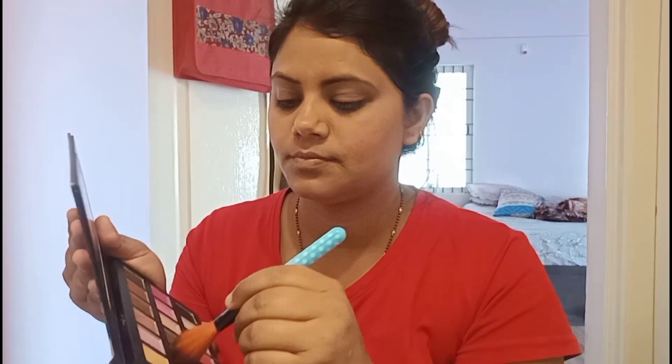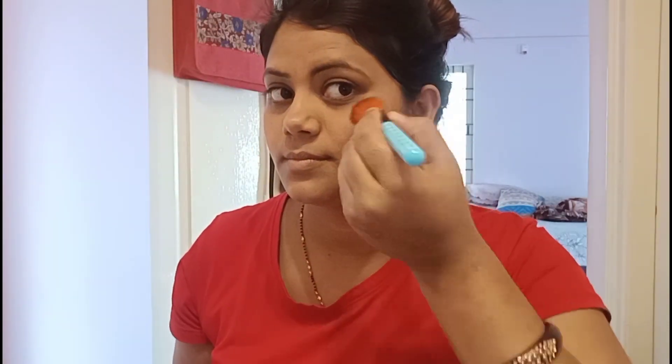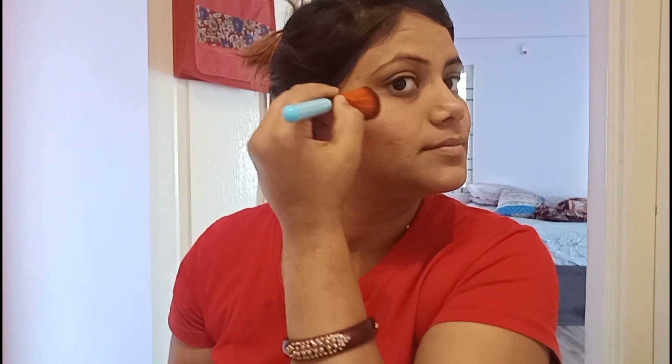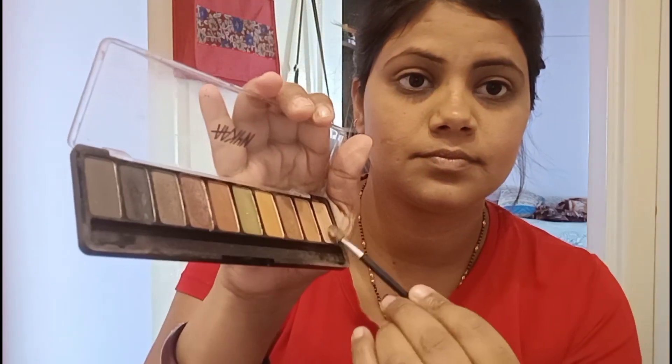From the same Huda Beauty palette, I'm going to choose a shade for highlighter. Let me show it closely — that's the color I'll use as highlighter. Taking it on a small brush, I'll highlight my points very naturally, not making it look heavy.